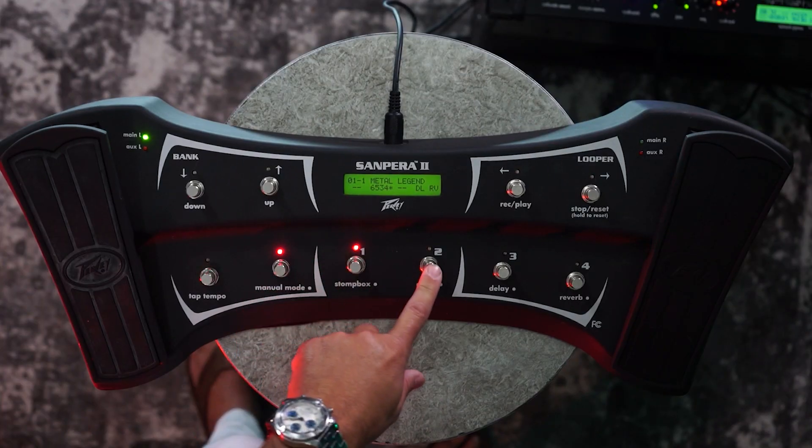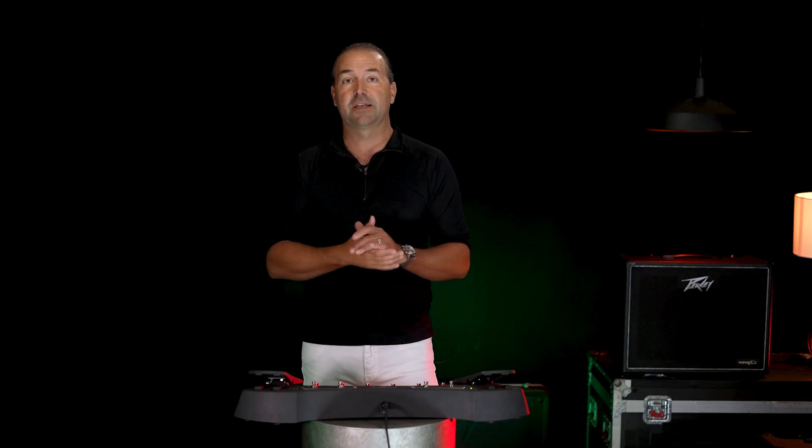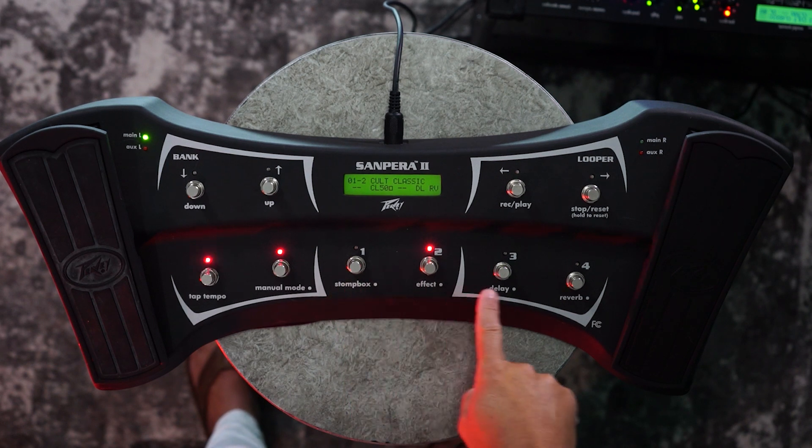Selecting preset one, that's Metal Legend. Selecting preset two, bank one preset two, that's Cult Classic, and so forth. Each one of the 99 different banks has four presets and they're associated with these switches here.